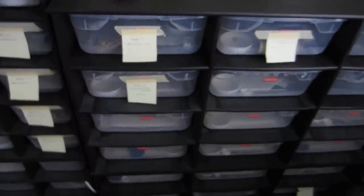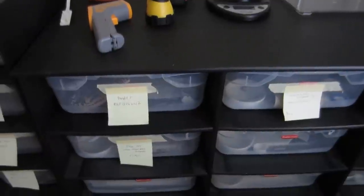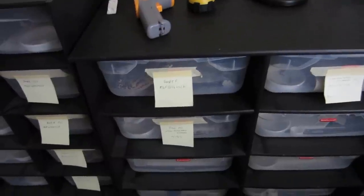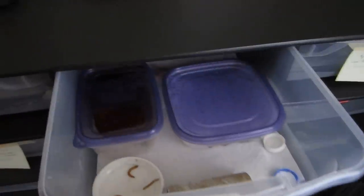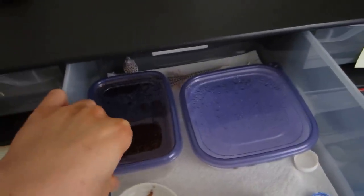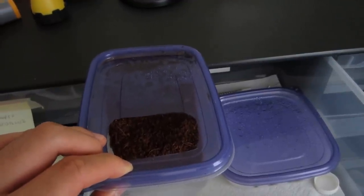Over here to the right we have our larger racks using 15-quart Rubbermaid bins. They're actually wider than the standard Sterilite bins, so they give the geckos plenty of space. We keep them in the hatchling bins for usually two to three months until they're about 20 to 30 grams, then transfer them over to this side. The setup is pretty similar but with a bigger container. This is a moist hide with coco fiber — females use these as both a moist hide and a lay box, and they work very well.